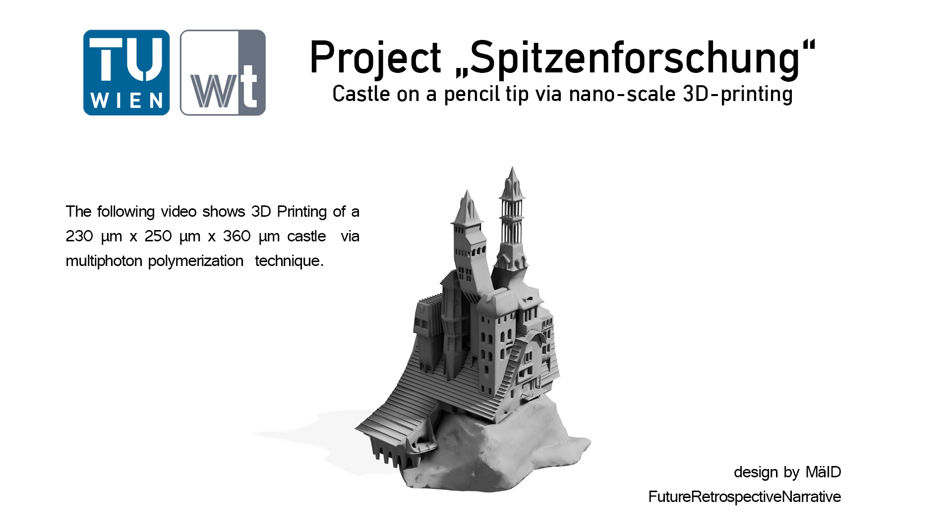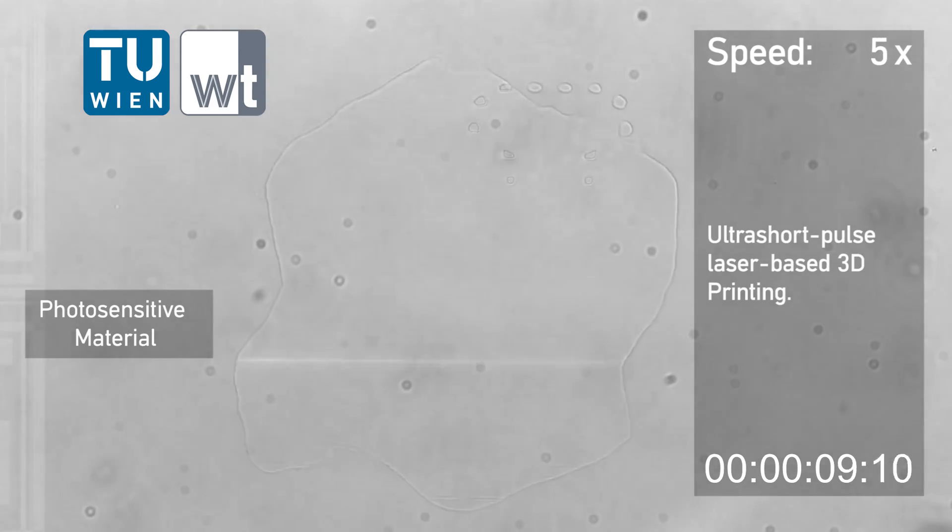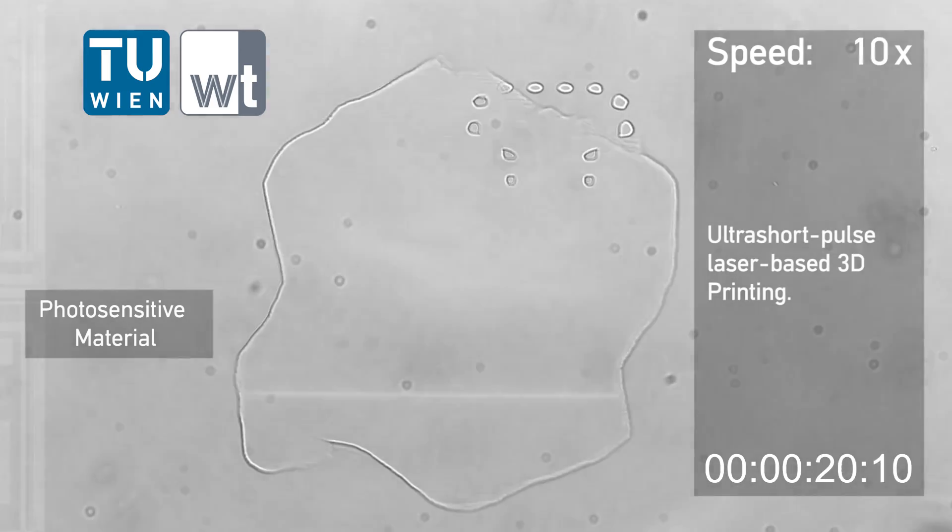The following video shows 3D printing of a castle via multiphoton polymerization technique, using ultra-short pulsed laser-based 3D printing.